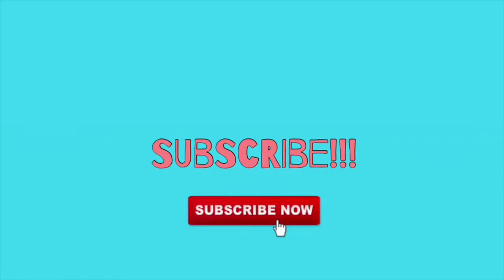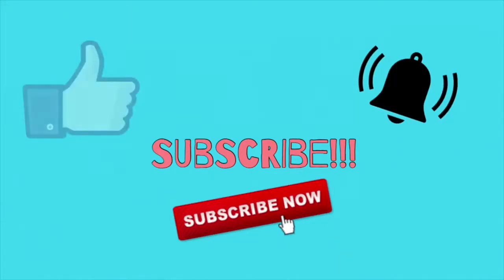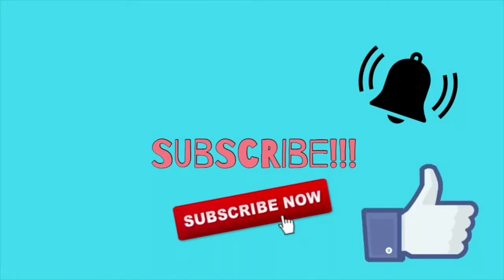Alright, so I'll see you guys later. Bye! Bye! Bye!